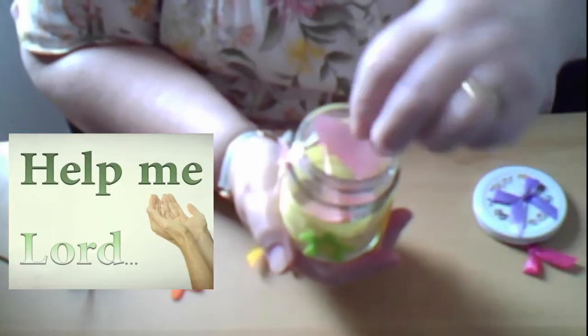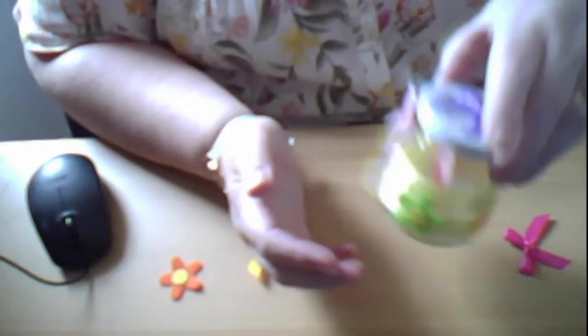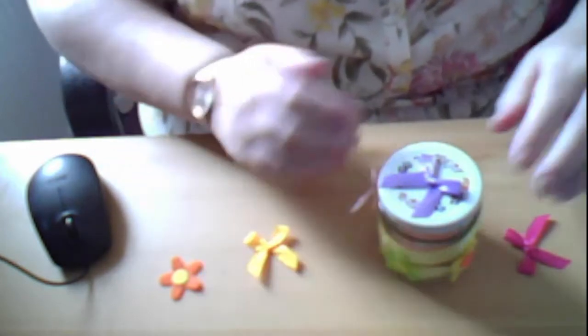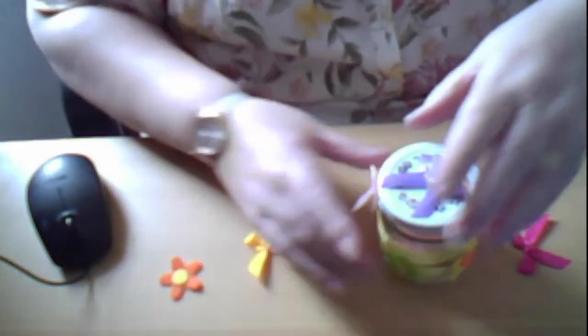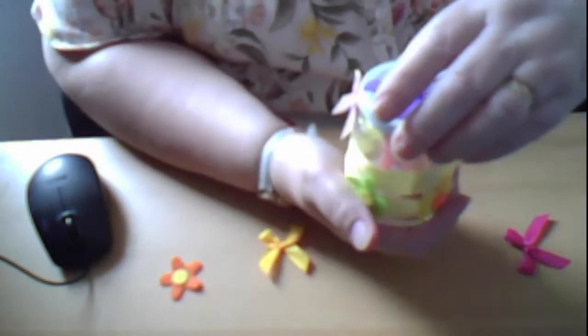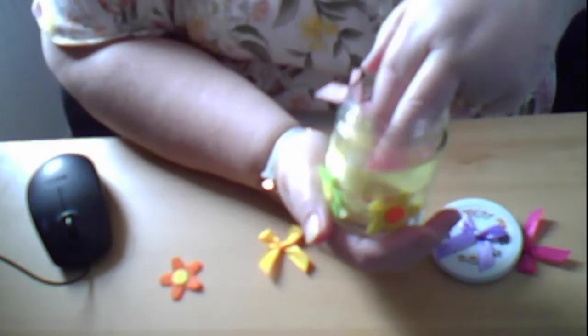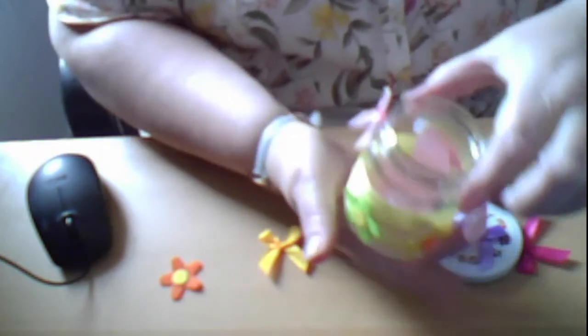Now if you get a little collection of jars you can go along them and do a sorry prayer, a thank you prayer, and an asking prayer, and use your different jars to find out what you're going to say sorry for, say thank you for, or ask God to help you with. So let's see what I'm going to ask God to help me with - just take one out.